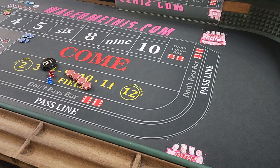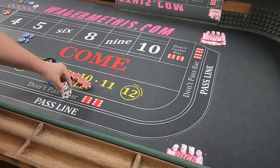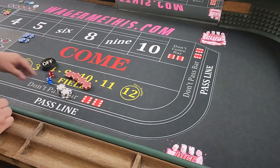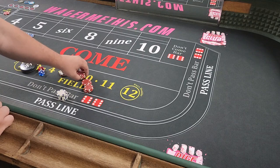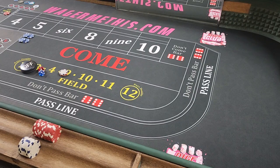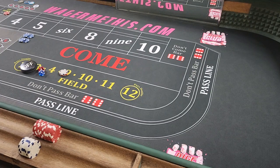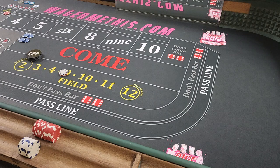Ignore those blue chips right there — those are for my live videos. I don't want to move them so people remember what's going on. So anyways, we got $100 out there and we're going to get $10 in white chips. We're never going to be the shooter in this one. You have to play this at a $5 table, whether it's bubble craps, electronic tables, or a felt table.